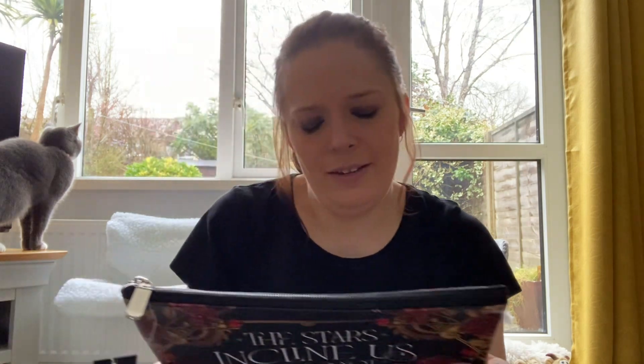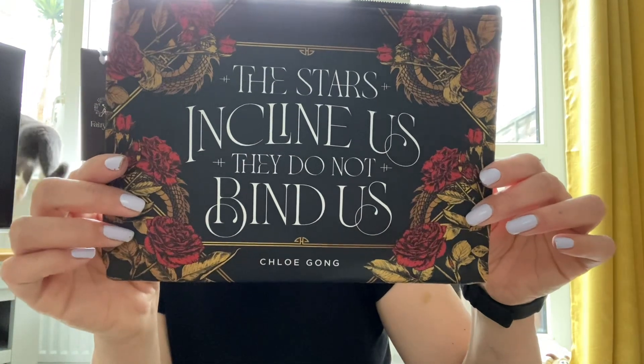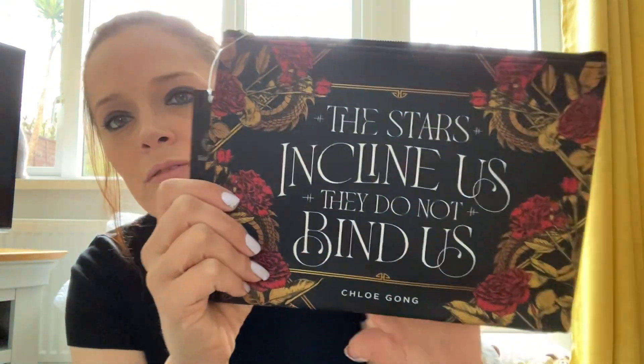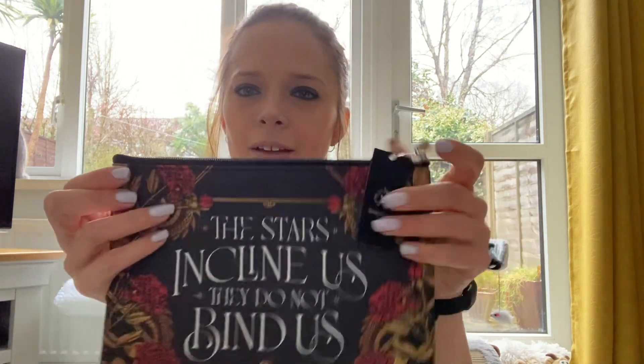Next we have - oh, we have another pencil case. I don't know how many pencil cases I can use, but I do like the pencil cases because they're quite soft on the inside. I'm not sure what I'll use that for, but okay.